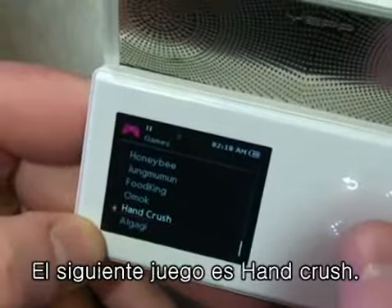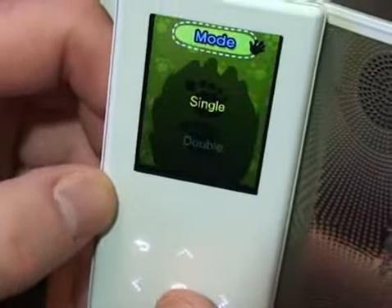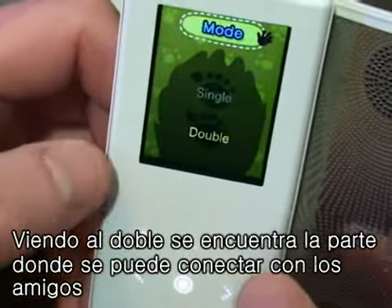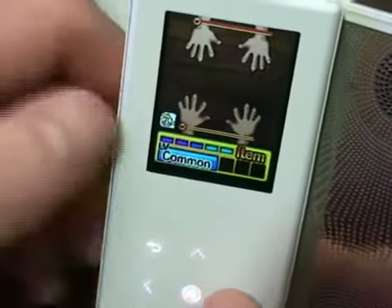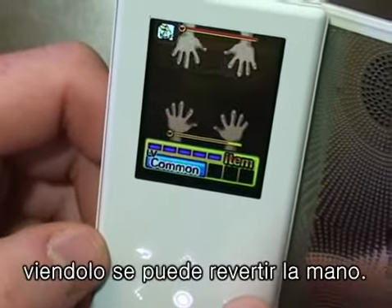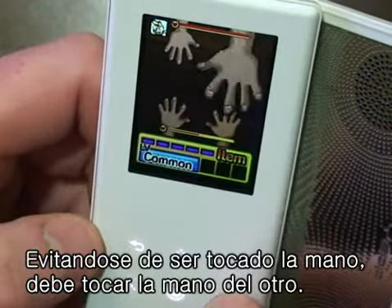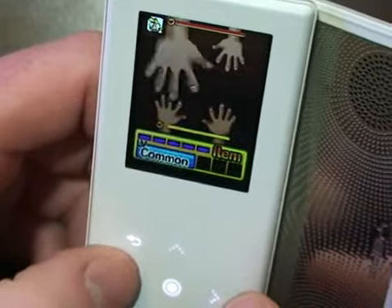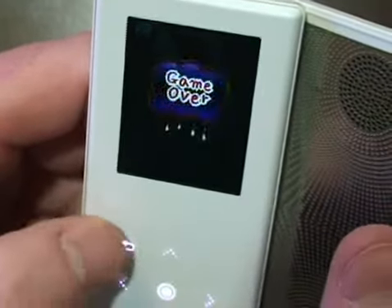The next game we've got is Hand Crush. If we go to double we can connect to a friend's unit, but let's go back up to single. You can see we flip our hands over and you've got to try to avoid being slapped and slap your opponent's hands. I need more practice than this — it got beat pretty bad there.